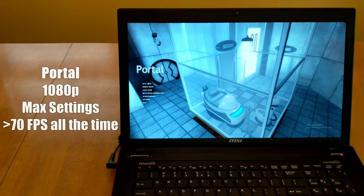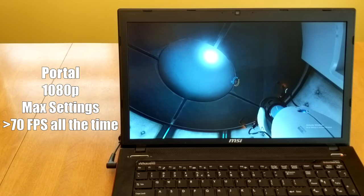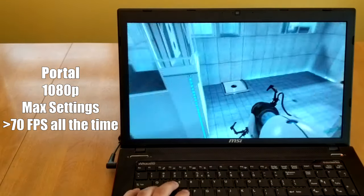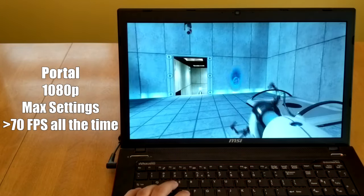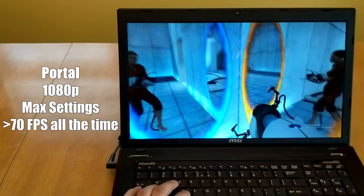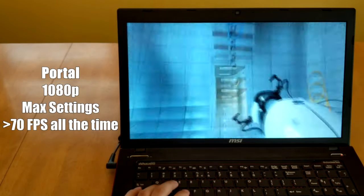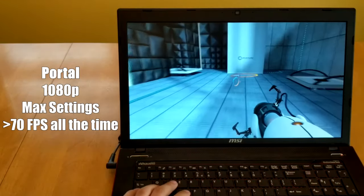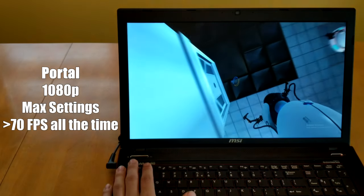First off, we are trying out Portal. Even though it's a little bit of an older game, you can do some interesting Portal action that puts quite a bit of load on your computer. As you can see, we're handling this at 1080p on all max settings and constantly getting above 60 fps. There is definitely no problem with Portal, even though it is a little more demanding than some other games from this era. If you try other games from this time period, they should be just fine.